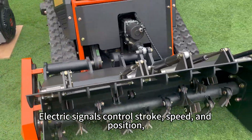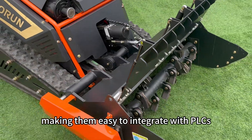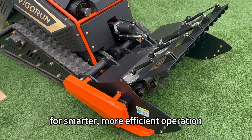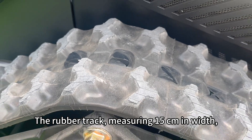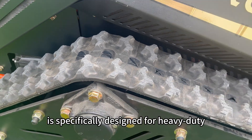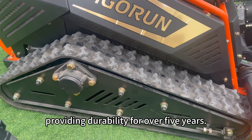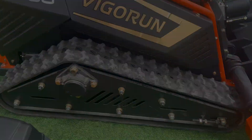Electric signals control stroke, speed, and position, making them easy to integrate with PLCs and automation systems for smarter, more efficient operation. The rubber track, measuring 15 centimeters in width, is specifically designed for heavy-duty construction machinery, providing durability for over five years.